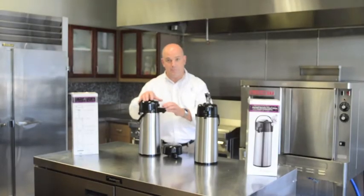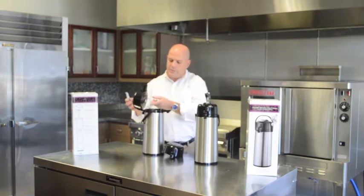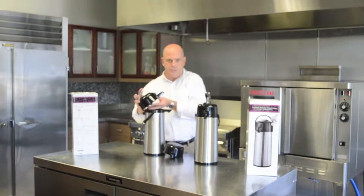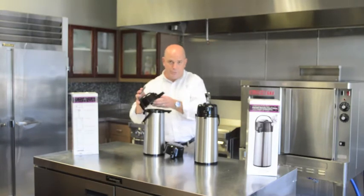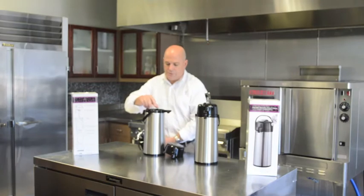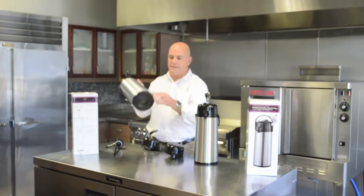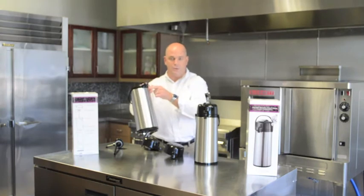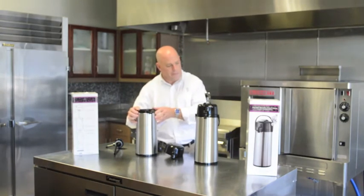If you have an air pot and it's not pumping anymore, in order to test the lid to make sure it's working, simply cover up the hole and try to push it down. If you cannot push it down, your lid is good. If you can push it down, that means your air is escaping from the lid. Also, another troubleshooting technique is to make sure your plug in the center here is tight. That's what holds your glass liner or stainless liner tight to the top and enables you to get the proper suction.